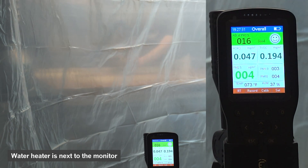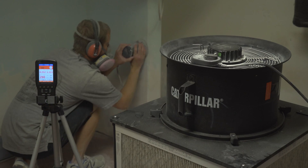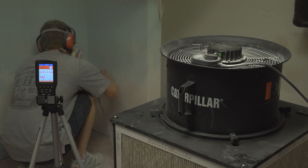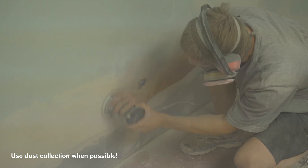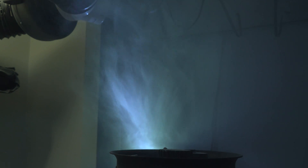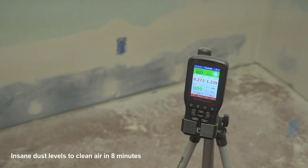Systems that are not ducted do not perform this well in this sort of scenario. If you do have a sealed space, or you can't or don't want to run ductwork, and you really need to pull massive amounts of dust from the air as fast as possible with a portable unit, this Caterpillar drum fan has been my go-to power plant for a few years. One contractor that ordered this kit was able to significantly reduce their cleanup times, and after I did my first drywall job, I can see why.